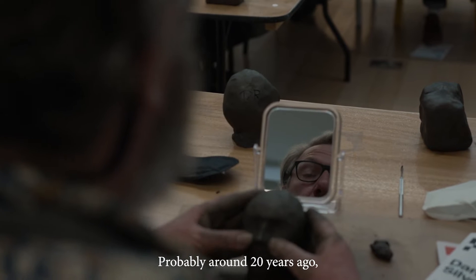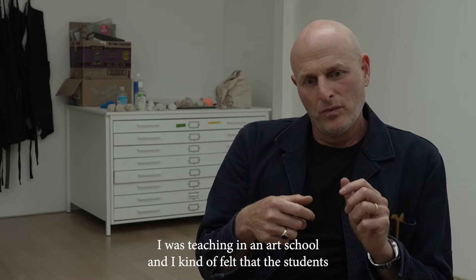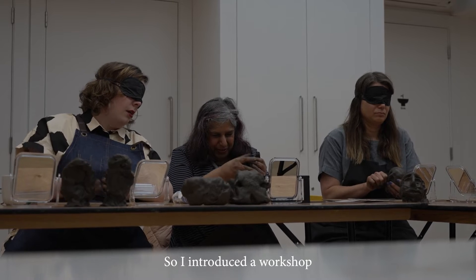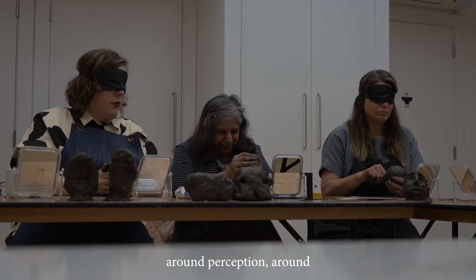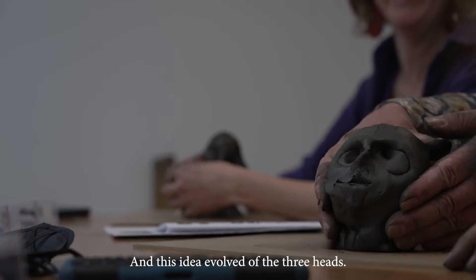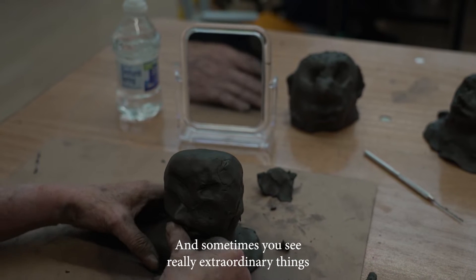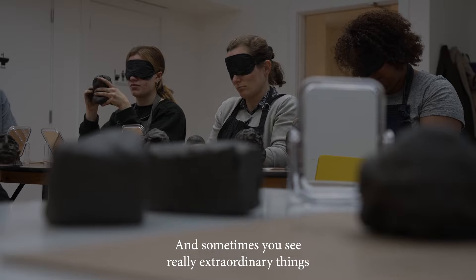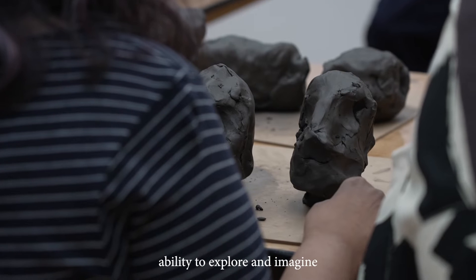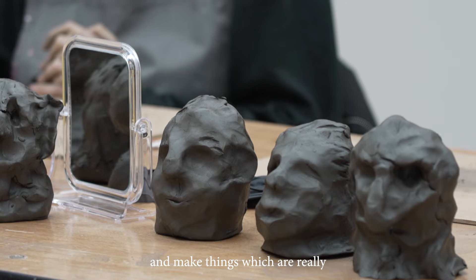Probably around 20 years ago I was teaching in an art school and I felt that the students weren't working enough with their hands. So I introduced a workshop around perception, around visual intelligence to do with making. And this idea evolved of the three heads. And sometimes you see really extraordinary things that people make — they just have this ability to explore and imagine and make things which are really special.